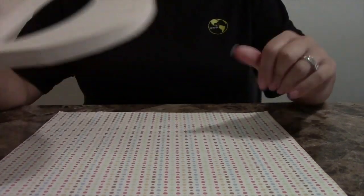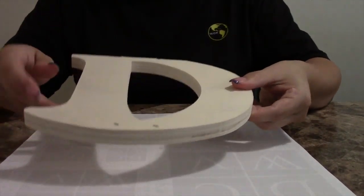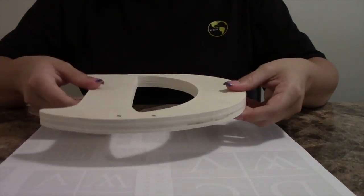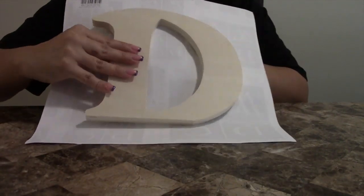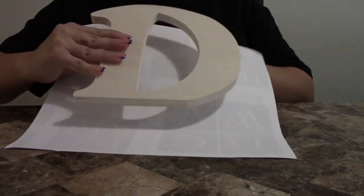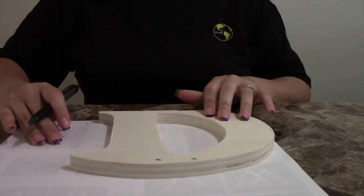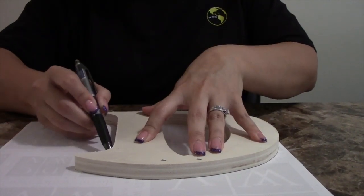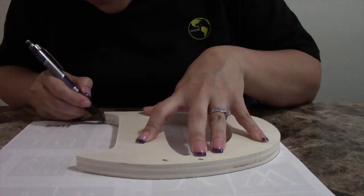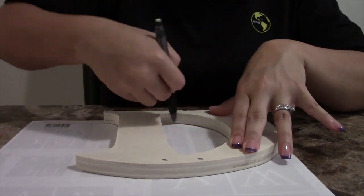The first step is tracing out the letter. Make sure to flip your paper over because you want the pretty side with the pattern on top of the letter. Also make sure you're putting the letter on the correct way — if you put it on backwards it's going to give you a backwards letter. So make sure to trace as close to the actual wooden piece as possible so there's not too much extra paper.